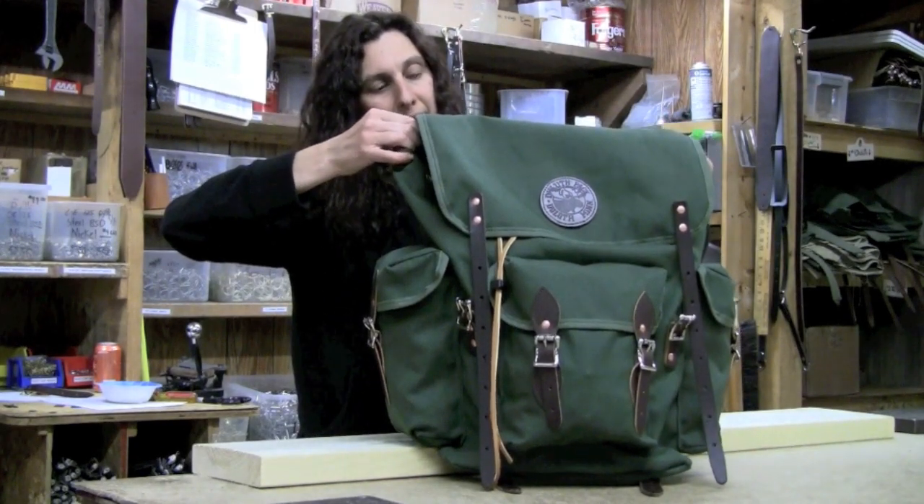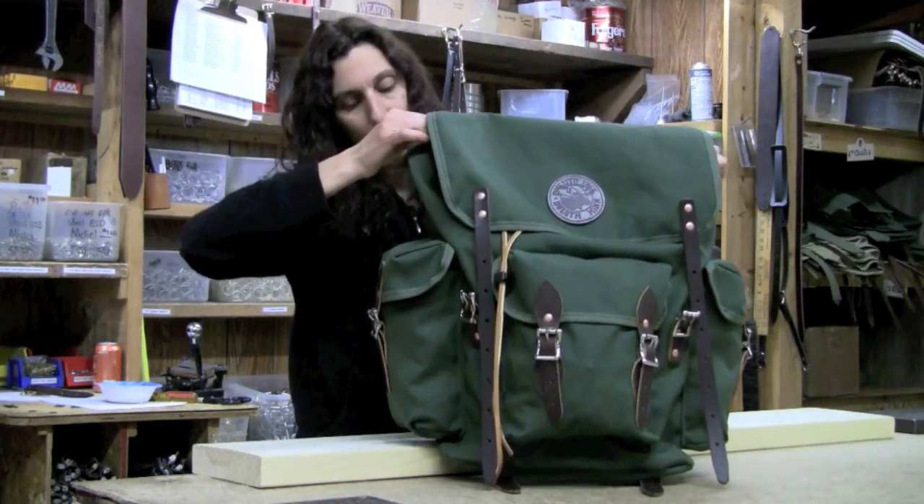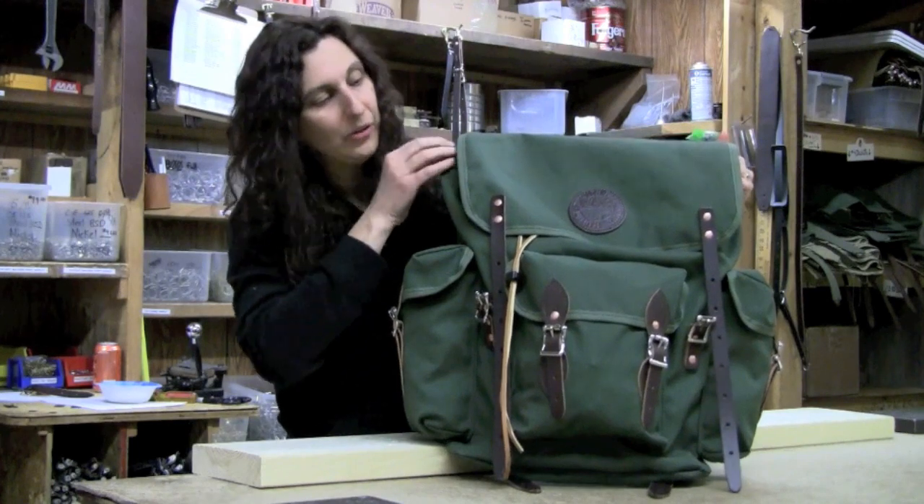Here's our Duluth Pack Wanderer — a great day pack, backpack for school, or overnight bag. It has a hundred uses.